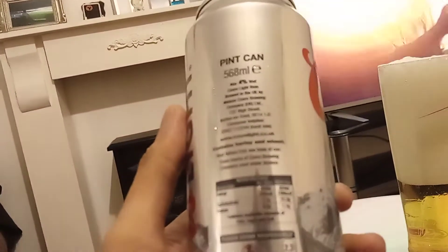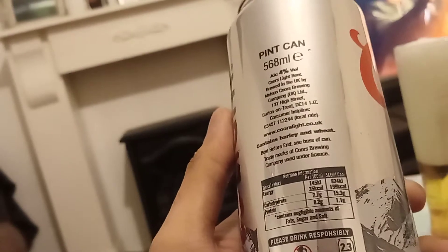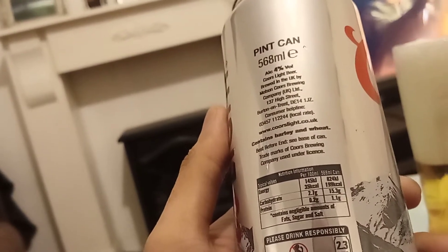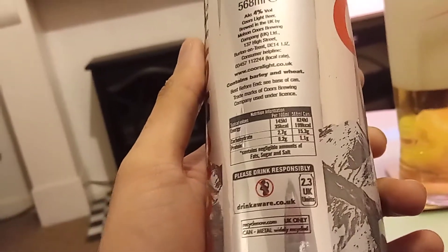Nutrition information per 568ml can gives you 199 calories, 15.3g carbohydrate, 1.1g protein. Seems quite healthy. This size can contains 2.3 UK units.